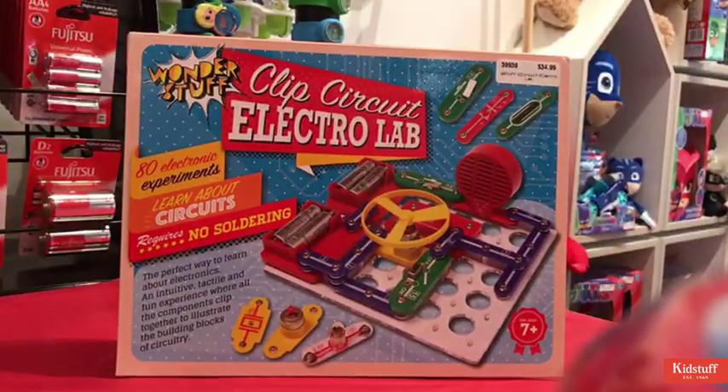No soldering required either, so it's completely safe. It's definitely a good one for learning more about cause and effect — how things work and how an action can create a different reaction. It's a very cool toy.